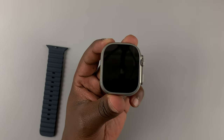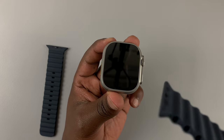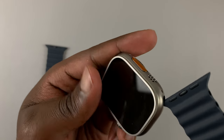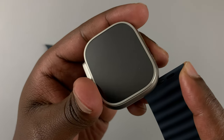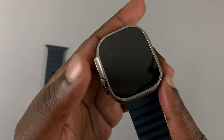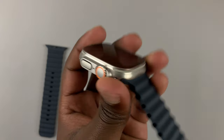With the watch facing upwards like this, this shiny part of the band should face downwards. What you want to do is slide from any side into that particular slot, then use a little bit of force — just slide it in until you hear it click in place. There you go, simple as that. The band is now secure in place.